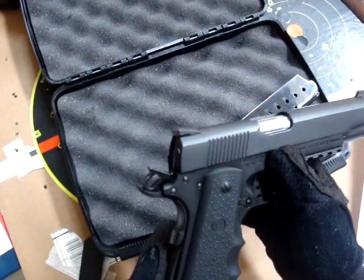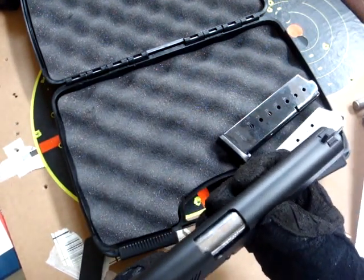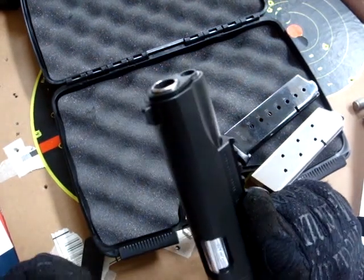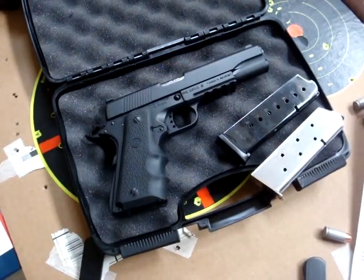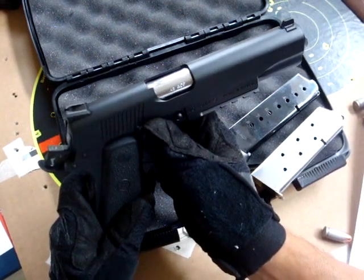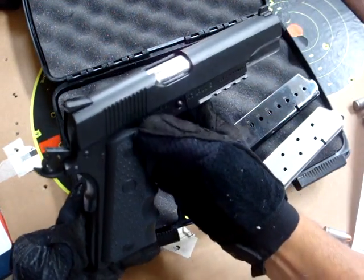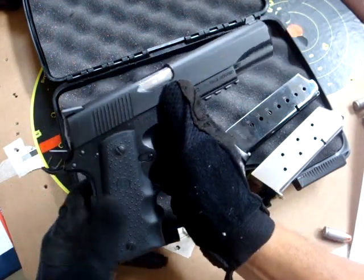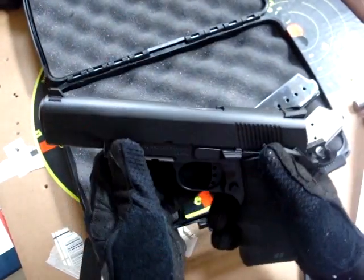Things I wouldn't normally expect on a budget 1911: it has a bar-cast slide that appears to be really high quality, and a cold-forged barrel that also seems to be of great quality. The gun was very accurate at the range — shooting approximately 1-inch groups at 10 yards. Unfortunately, that group is about 3 inches low. Once the front blade gets repaired, that should be taken care of. The frame is also an investment cast, which I find to be a very good deal considering the price point.